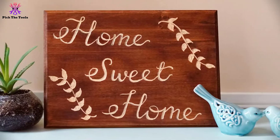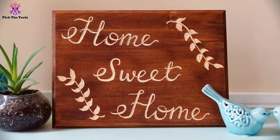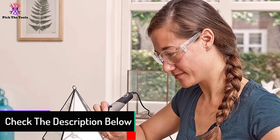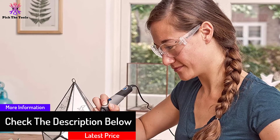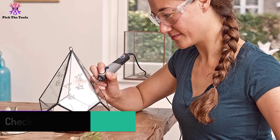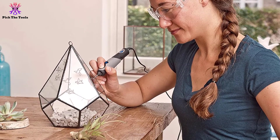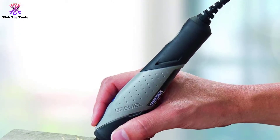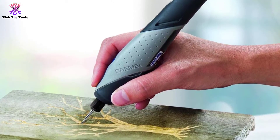The rotary tool has a cool-running compact motor that delivers variable speeds from 5,000 to 22,000 RPM for controlled use. This tool offers a comfortable grip that is fantastic for long working periods. For a quick start to your crafting projects, its 15 accessories play a significant role, and as this device is corded, you don't need to worry about limited runtime.